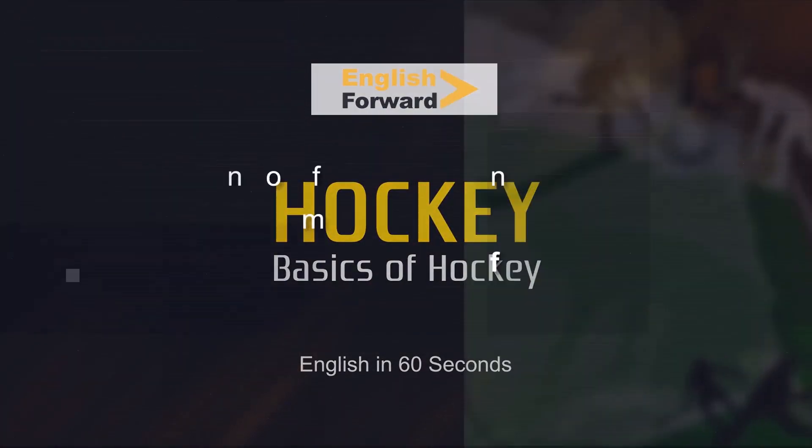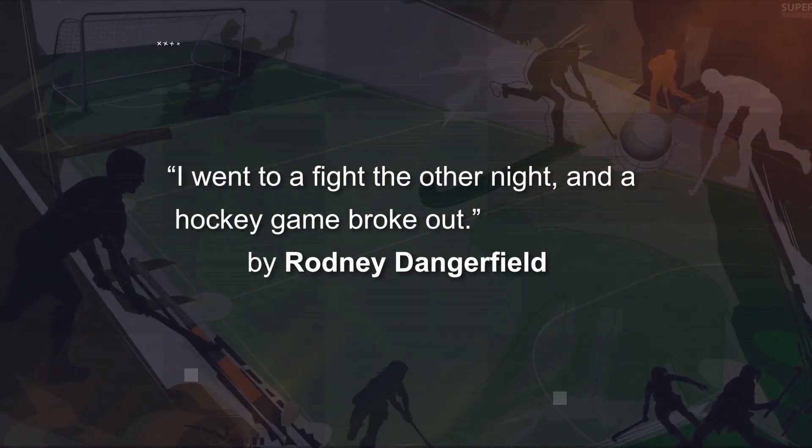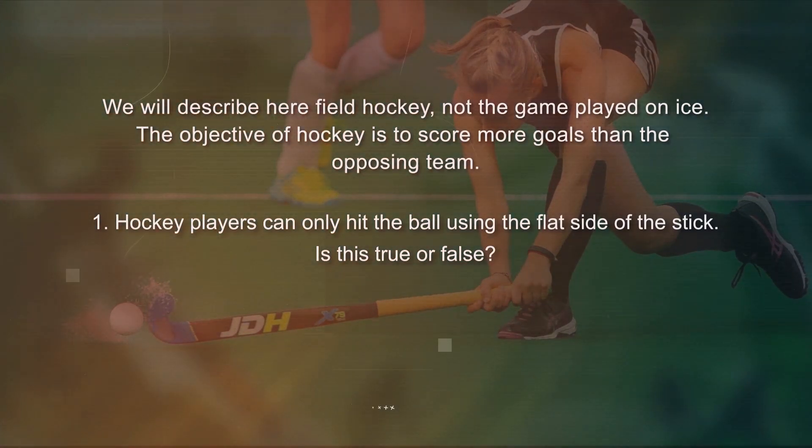Basics of hockey. 'I went to a fight the other night and a hockey game broke out' — Rodney Dangerfield. We will describe here field hockey, not the game played on ice. The objective of hockey is to score more goals than the opposing team.